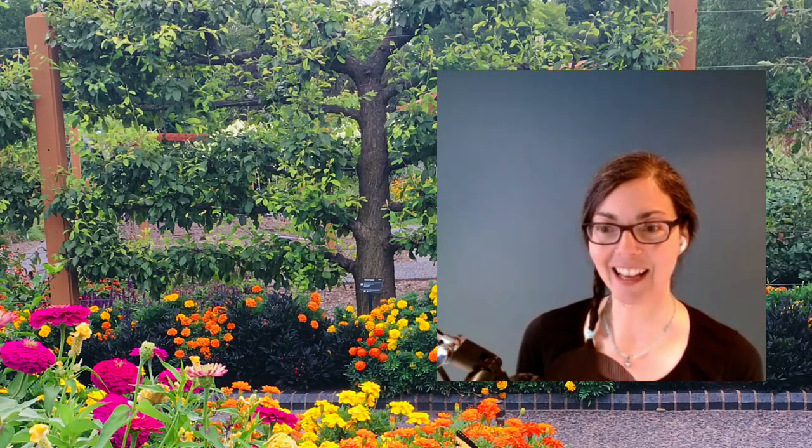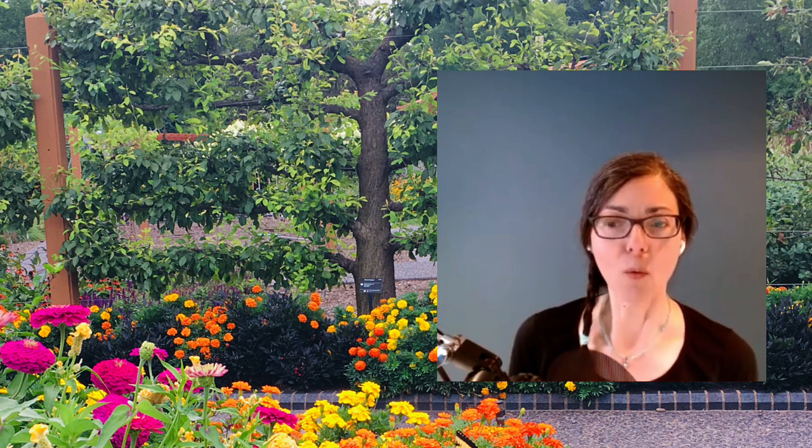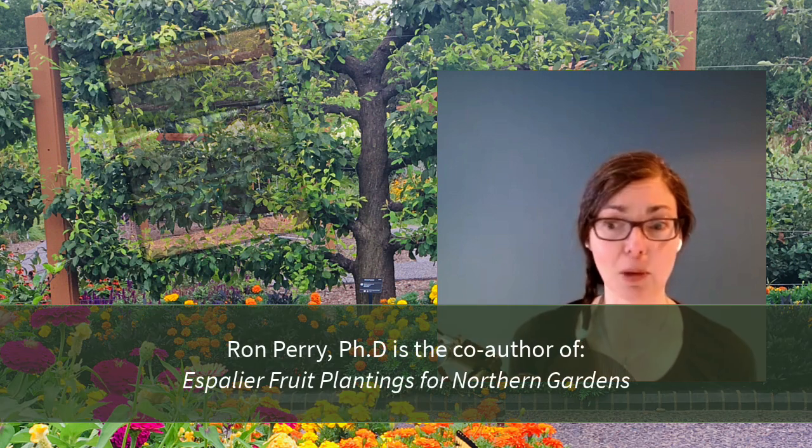Ron, welcome to the show today. Nice to be with you. I am so glad you're here and I have lots of questions about espalier fruit trees, but let's start off with the simple one: what exactly is espalier?